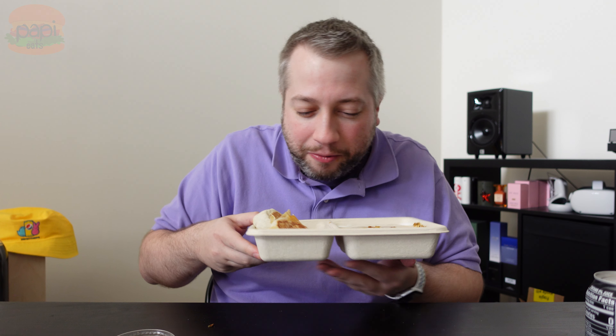What used to be the worst quesadilla on the market is now the best. Fantastic. Chipotle's new quesadilla hack — fajita quesadilla inspired by TikTok, available for a limited time. Go get yours today.